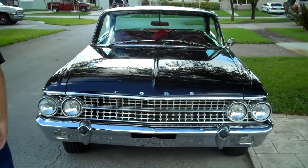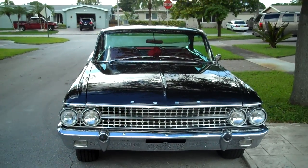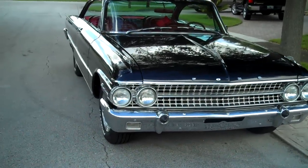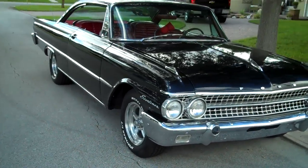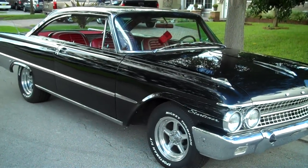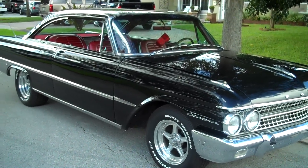The bumpers are re-chromed — that's the original front bumper. The wheels are from Summit; they are their street lights — fifteen inch, seven inch wide on the front, eight inch on the back.